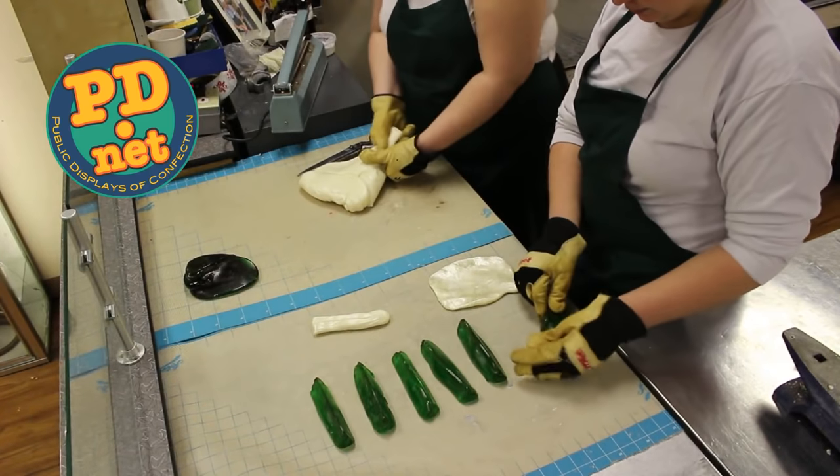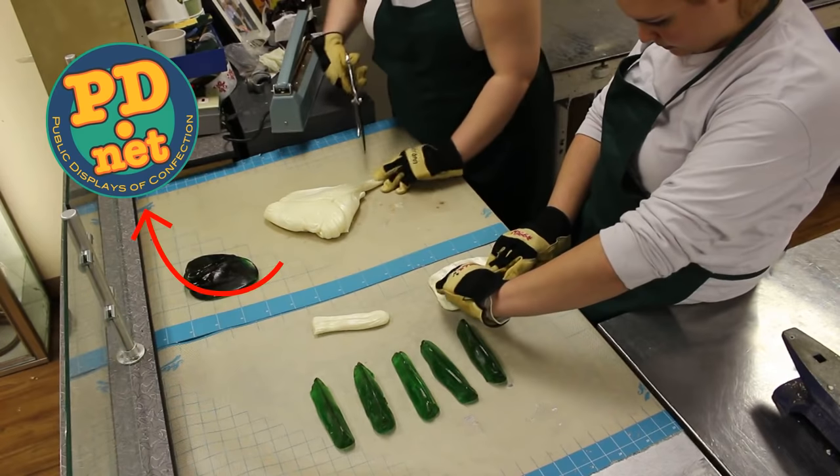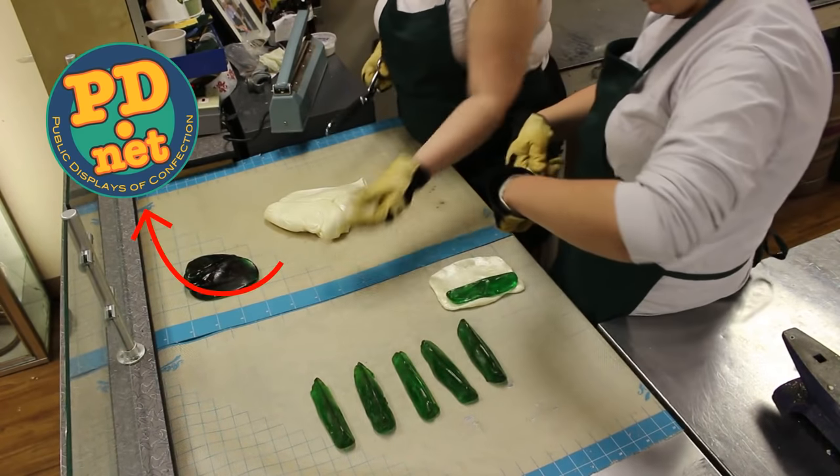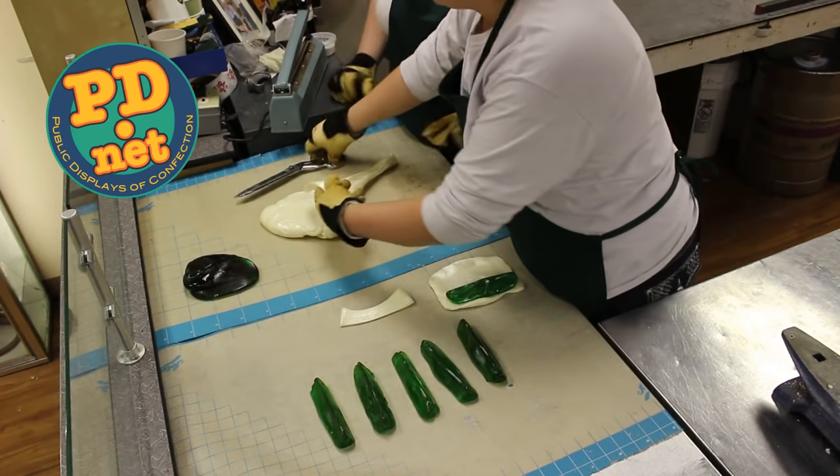Lofty Pursuits is located in Tallahassee, Florida. If you ever have an opportunity to come by, you can watch us make candy in person. Or you can go to our website, check out our candy there, and order it to taste it in your own home — we ship worldwide.